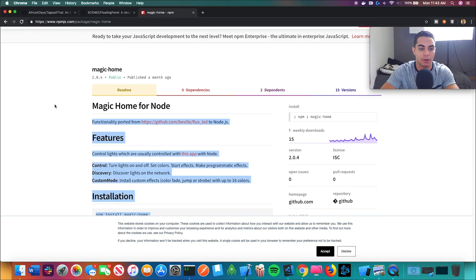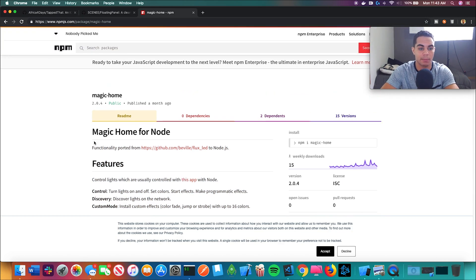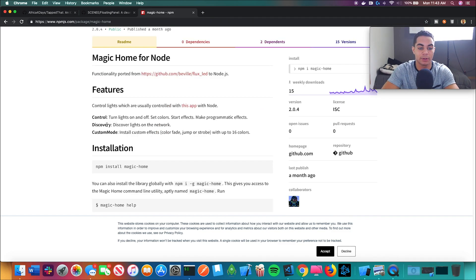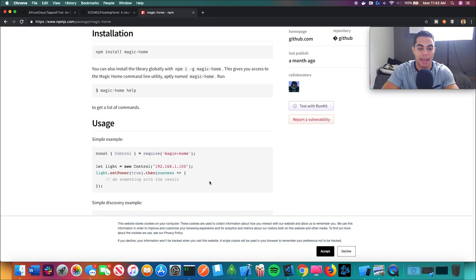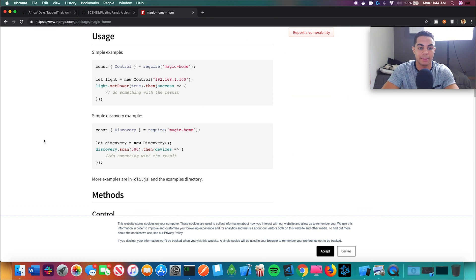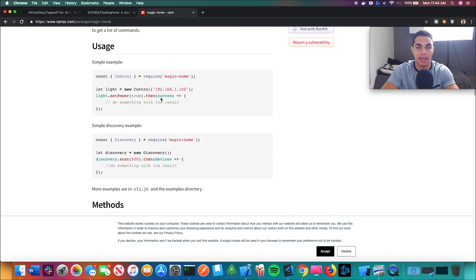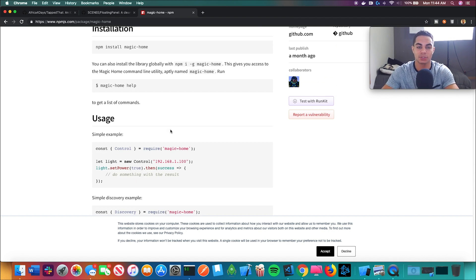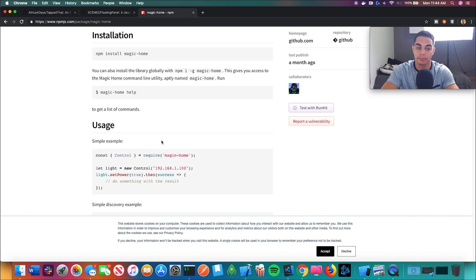There is this app called Magic Home — those are the type of RGB lights I bought off Amazon. I figured if there was an app that could just turn them on and off, I could create my own version of that, and I'm actually going to connect that with Siri on my phone. I found an NPM package that is going to allow me to do exactly what that app does. We're going to make this into a file, and then with Siri shortcuts from iOS 12, you can actually run scripts from your iPhone to your computer to run the file I write. That is how it's going to be voice activated.